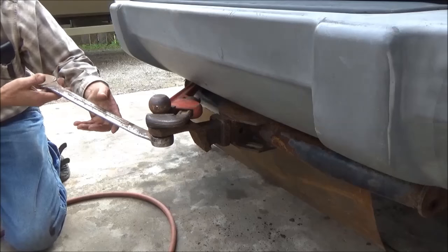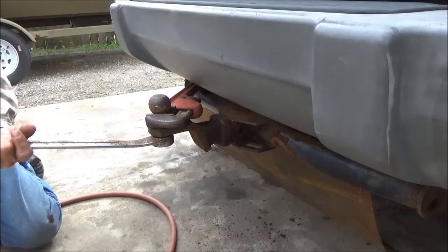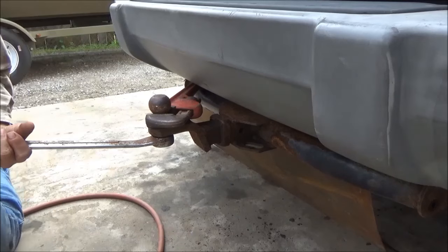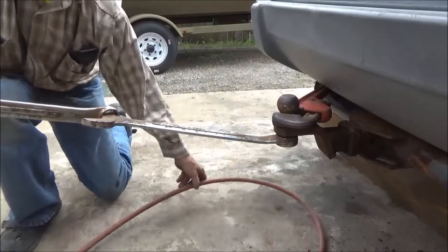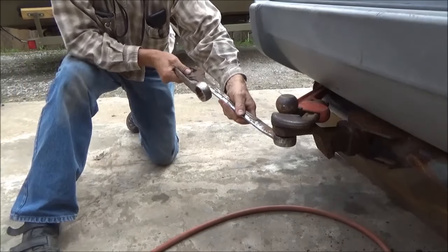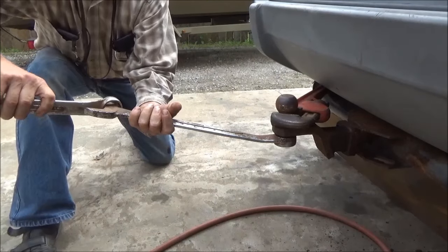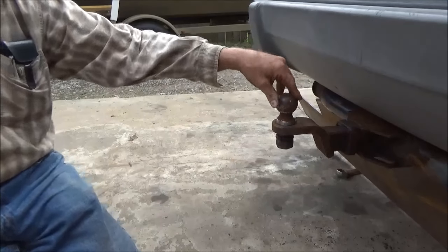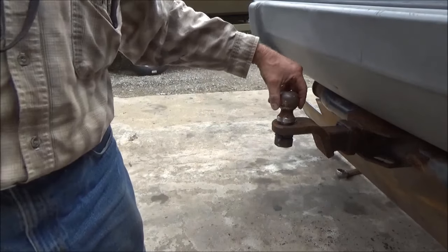I'm having trouble getting this off of here. I could have brought a three-quarter inch impact out, but I have to get a bigger air hose to use it and I don't want to drag that out. So I have to double wrench all of this. Got a pipe wrench holding it on — I've already got it broke loose. Well, I give up on trying to get this off because I could keep working at it, but it's not worth it because I'll never get it back on. It doesn't cost that much — I'll replace it.